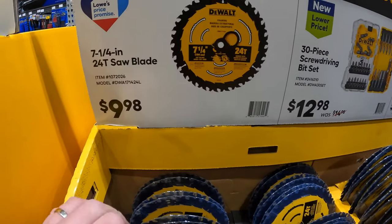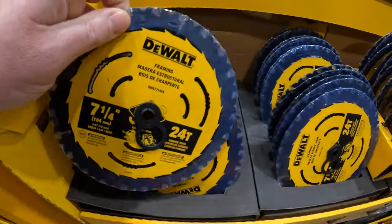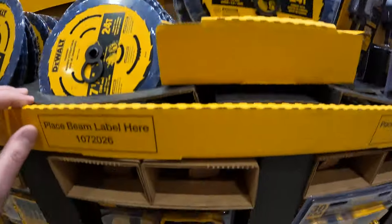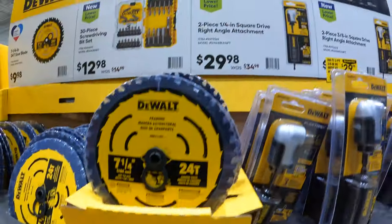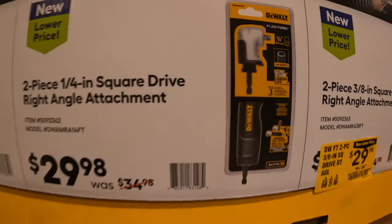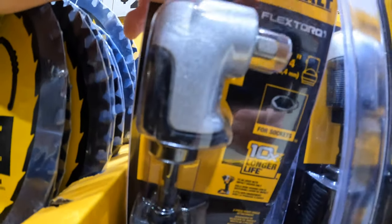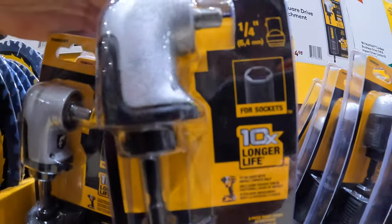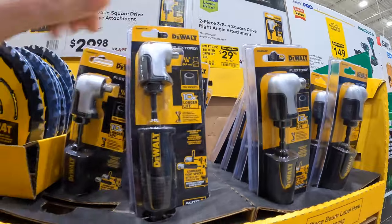$9.99 for their 7¼-inch 24-tooth circular saw blade. $12.98 for their 30-piece screwdriver bit set. $29.98 for their 2-piece quarter-inch drive right-angled attachment — I love that DeWalt made these because they're so useful so you don't have to use an adapter to get a socket on there. They have the quarter-inch and three-eighths inch.